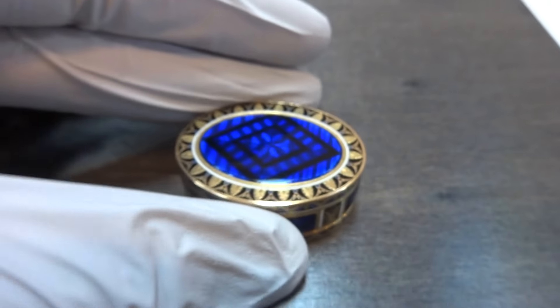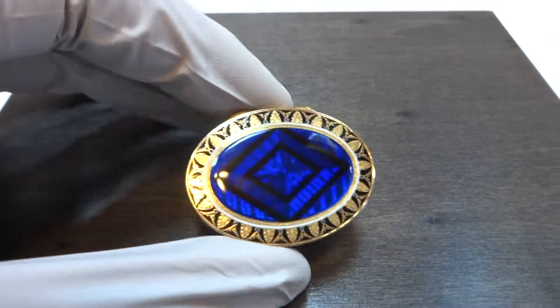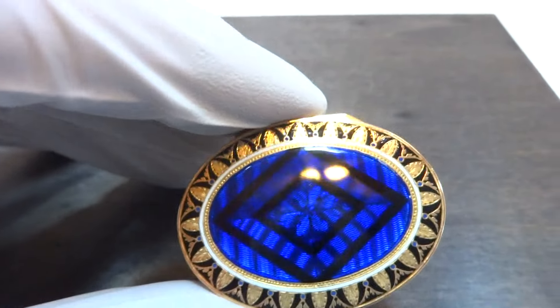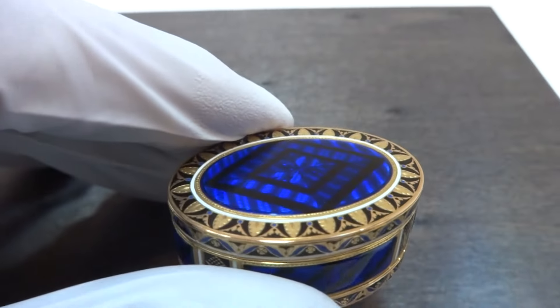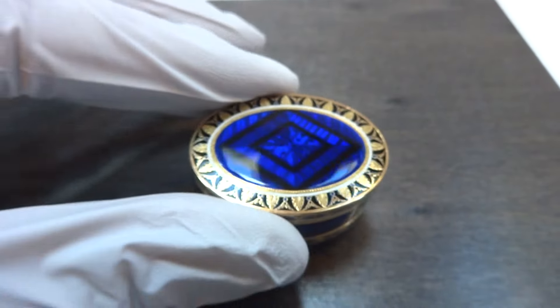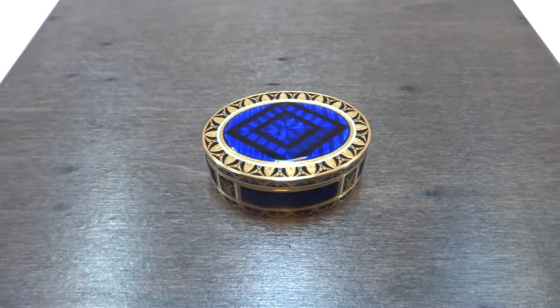So in summary: an antique solid 18 karat gold guilloche and enamel musical vinaigrette, with the case crafted by Jean-Georges Rémond, dated 1805.